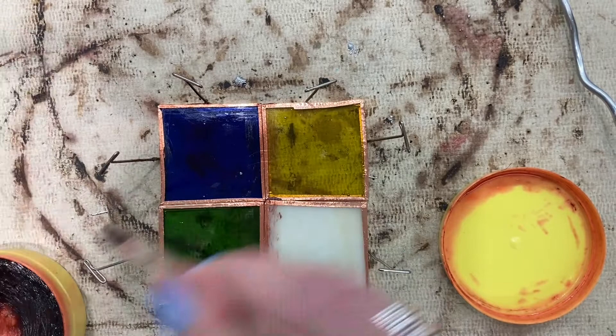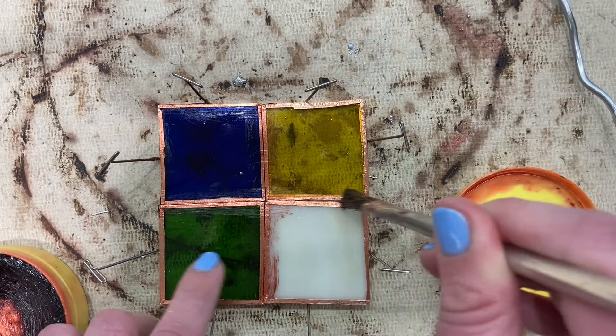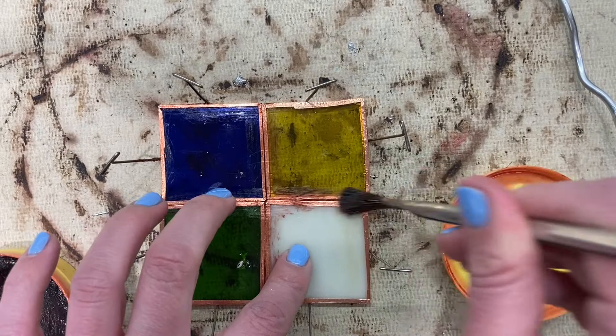The areas I'm just gonna be soldering are this seam here to start, to show you, so I'm just gonna start with that.